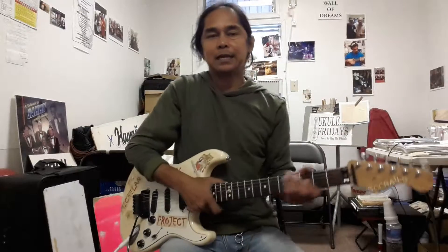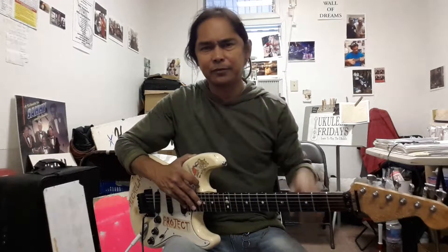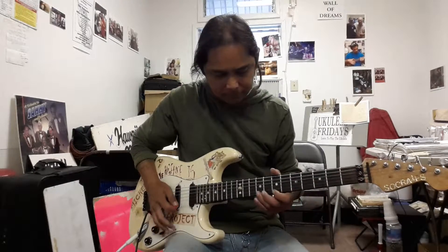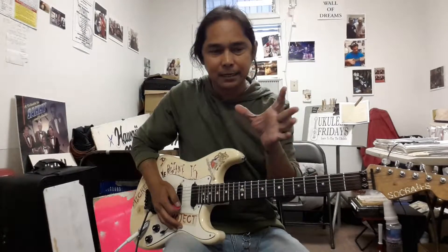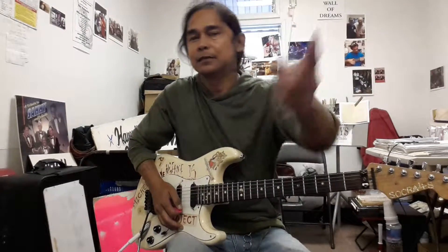So today we will be doing part three of the Simpsons theme. It's kind of long — maybe almost two minutes long. I've had to take it apart because of the time constraints on my recorder and so forth. Part two was the part that went like this. That was part two. So part three is where they — it's a scene where Lisa's in class and she starts doing her own thing, so her instructor kicks her out.